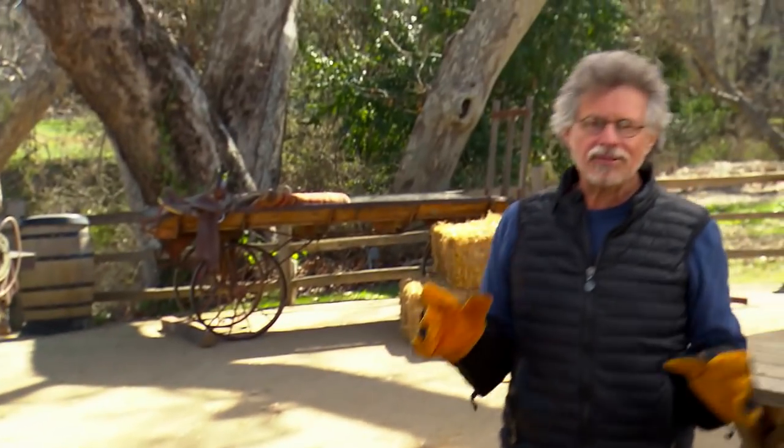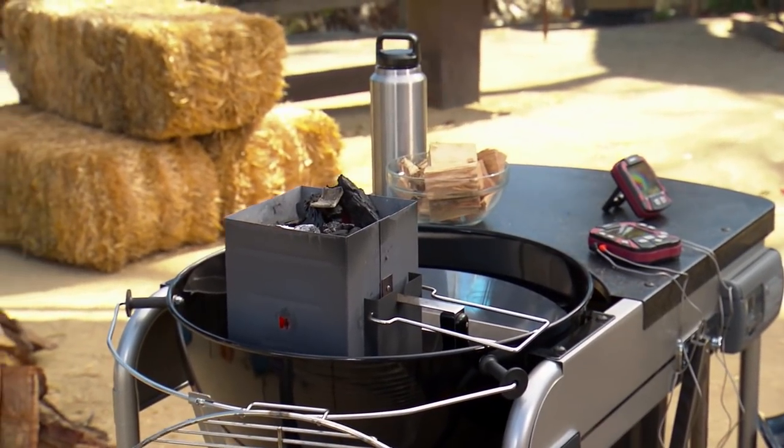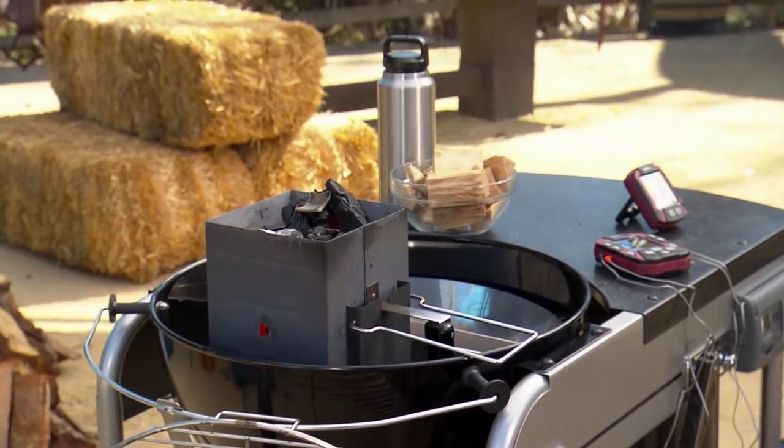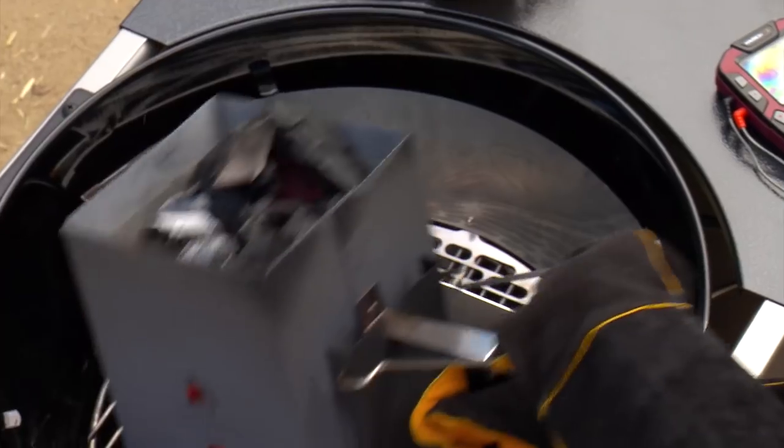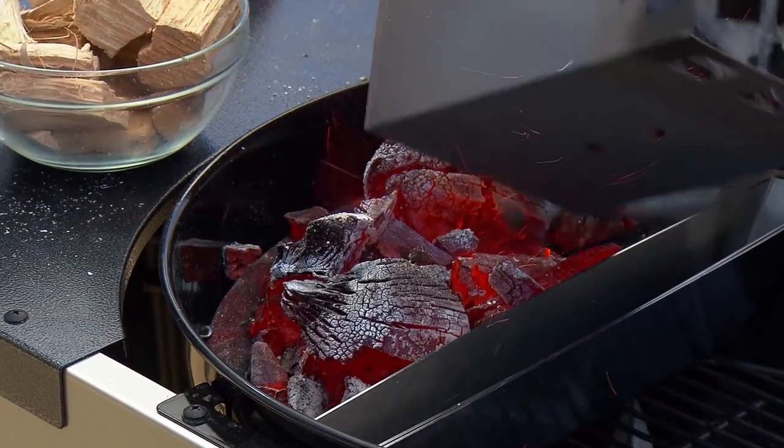Keep the crema warm over low heat but do not let it boil. Now, reverse searing is a fancy way of saying indirect grilling at a low temperature. To cook the steaks, I'm using the ABC Slow and Sear with Easy Spin Grate. Take your coals and dump them into the charcoal corral.